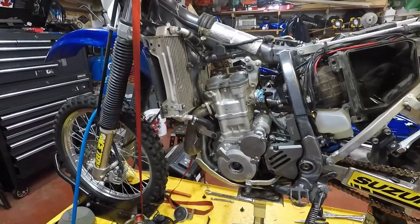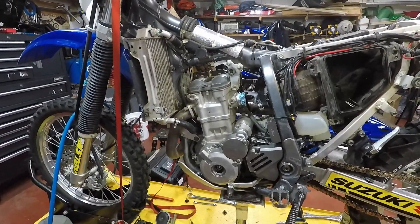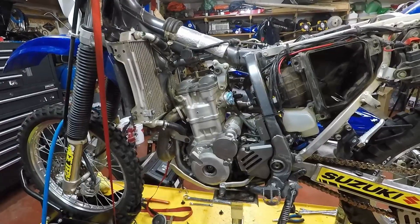How you doing fellas? Today what I'm gonna do is a simple valve adjustment, or I'm gonna check the valves in my DRZ. This is something that if you own a DRZ you're gonna have to at one point probably check or make adjustments to your valve clearances.